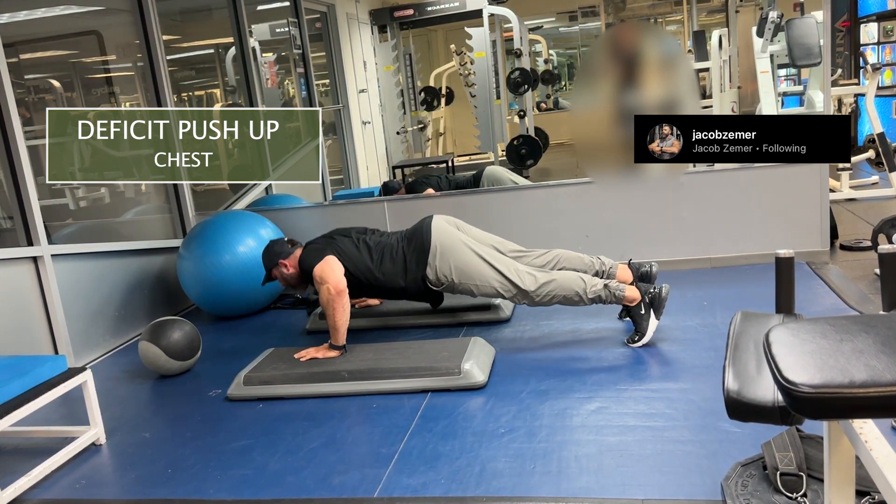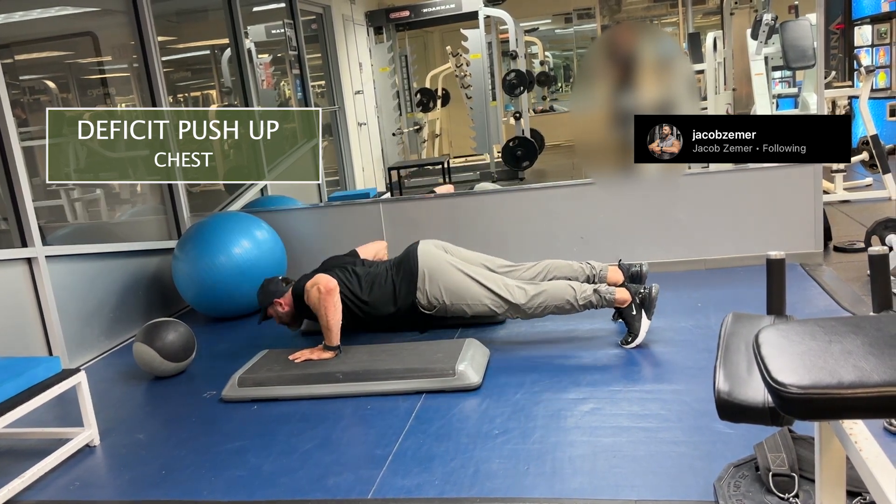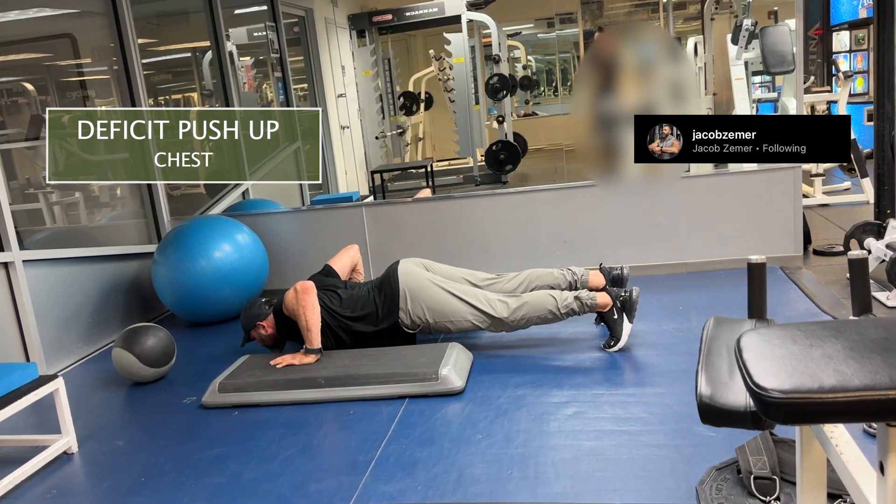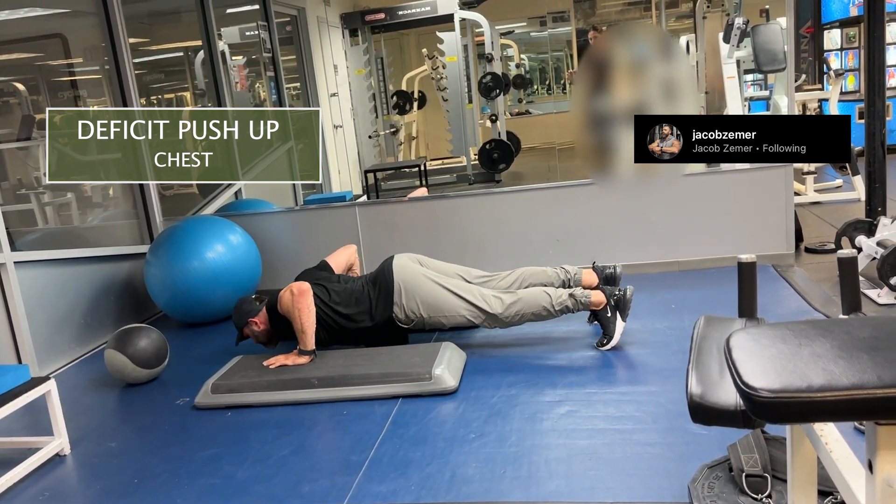I want to go chest first down into a deep stretch, and then push through my heels and squeeze my elbows together in order to contract the push-up. Again, it's all about range of motion here.